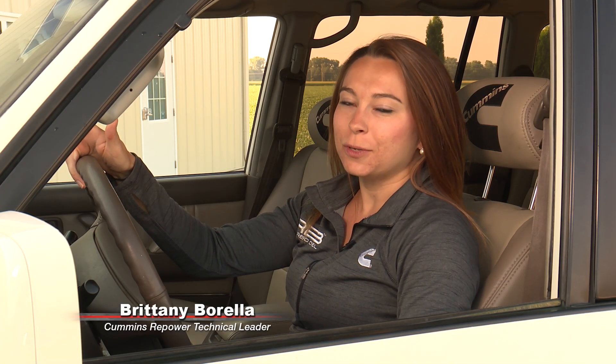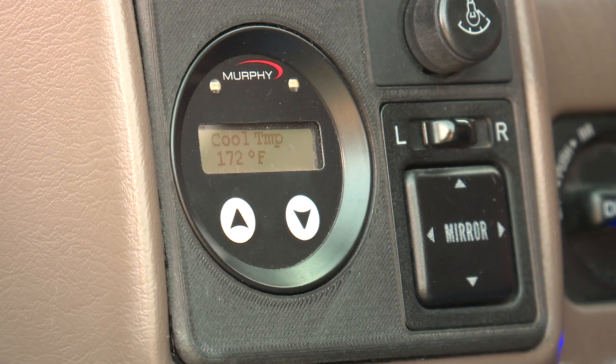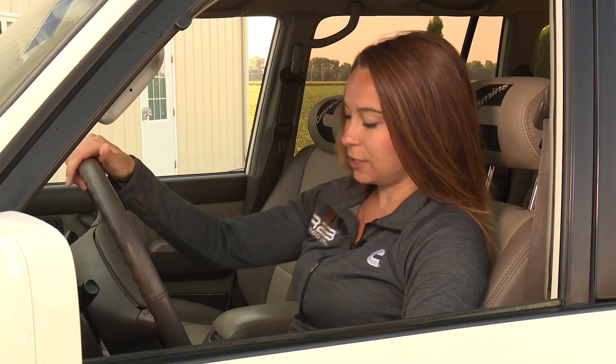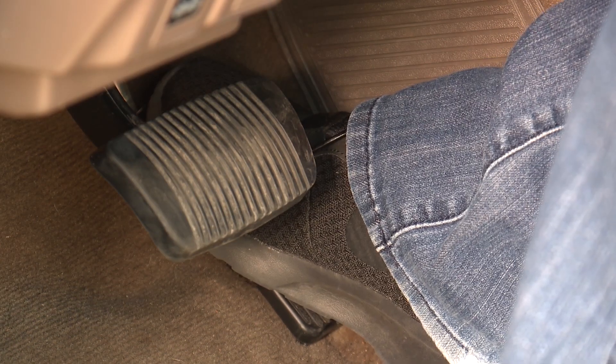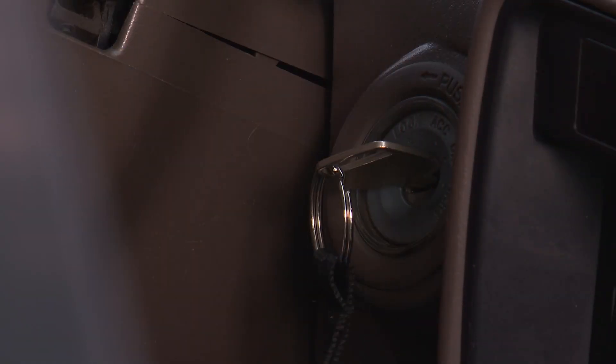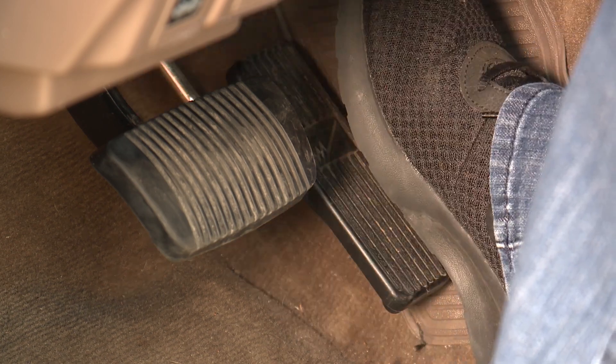To initiate the mass airflow sensor pedal dance, first make sure your vehicle is warm — your coolant temperature should be 160 degrees F or greater, which you can see on your Murphy gauge. From there, press the pedal all the way down to the floor, key the vehicle on, wait three seconds, let your foot off the pedal, wait three more seconds, press the pedal down one more time, keep holding it to the floor, wait five seconds, and then start the vehicle.